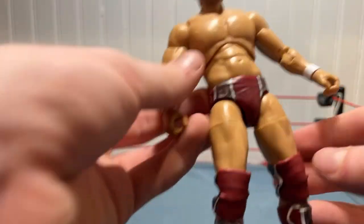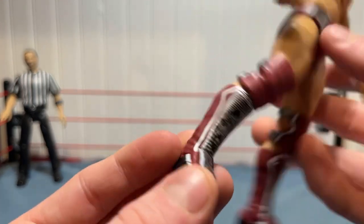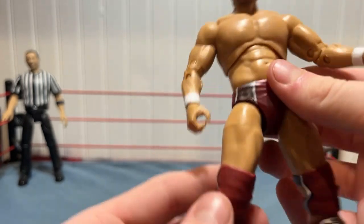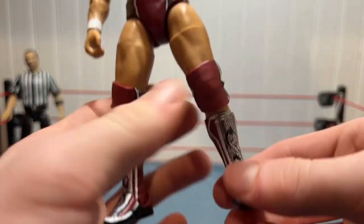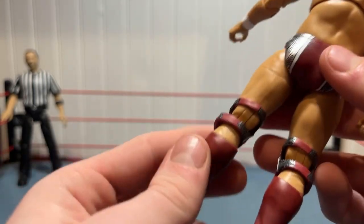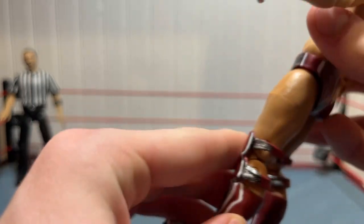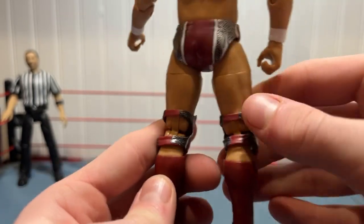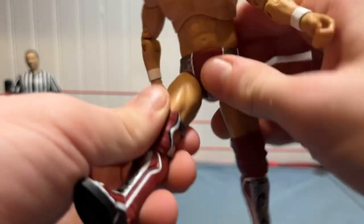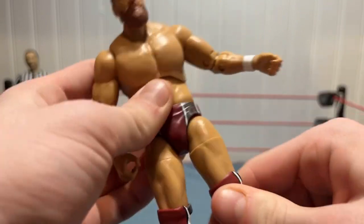Now let's look at the kick pads — these kick pads look beautiful. I love the design with the red and silver, that looks really good. Good articulation too. Then we go to the knee pads — I've never seen AEW use these kinds of knee pads before, but they need to do it more because these knee pads are phenomenal. I love these knee pads. Good leg articulation as well, solid on the knees.